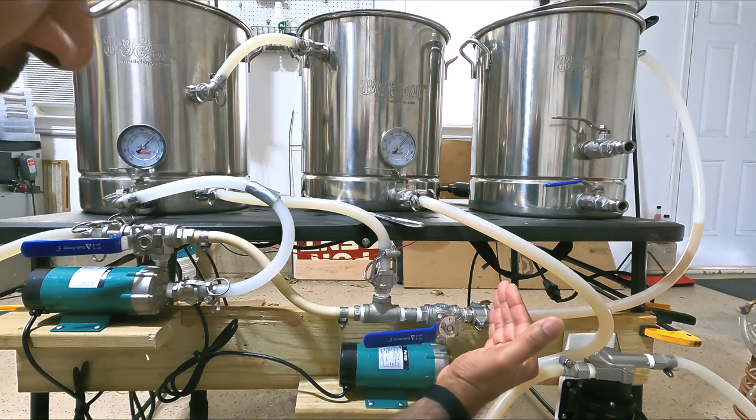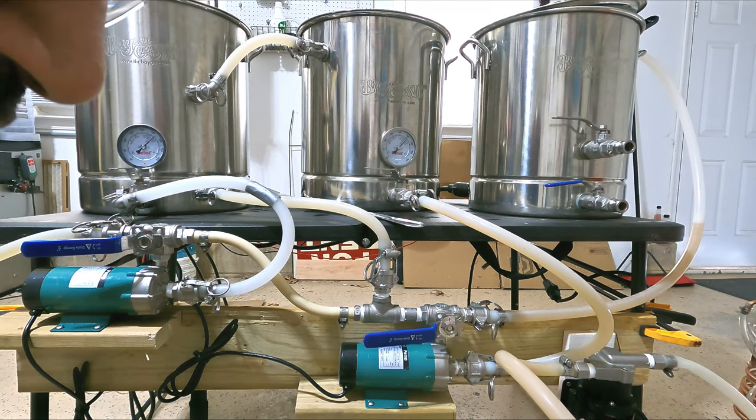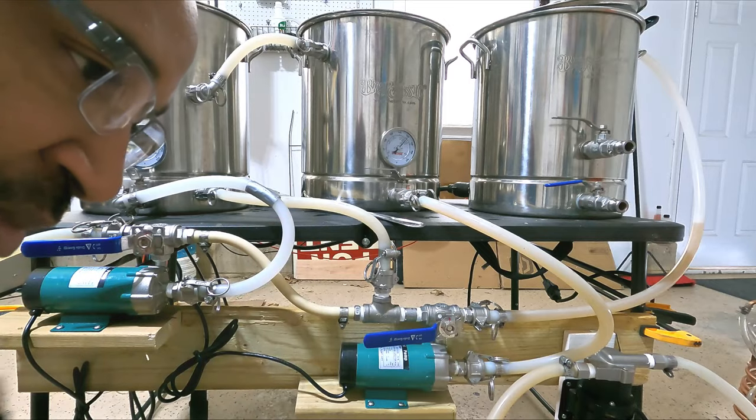At that point, the mash side of the system can just be cleaned. I boil for 60 minutes, or whatever my boil time is. I hook my whirlpool pump up to the boil kettle, kick that on to whirlpool at the end of the boil, put in my immersion chiller, chill the wort, and put it in the fermenter.